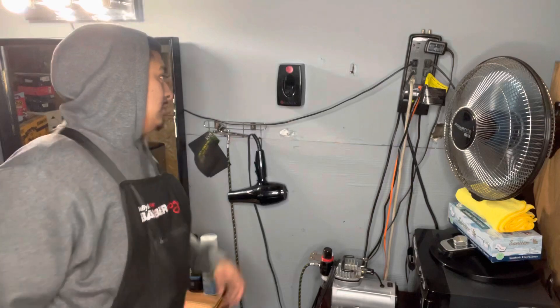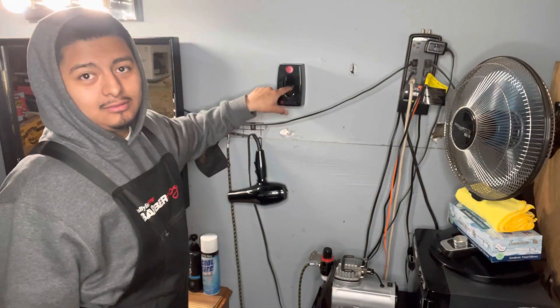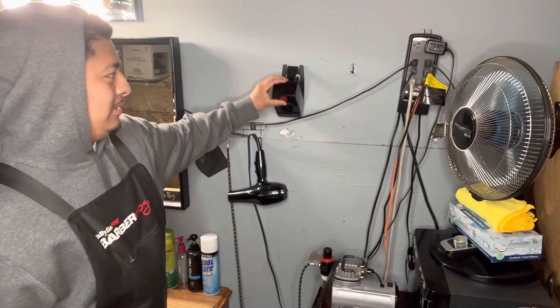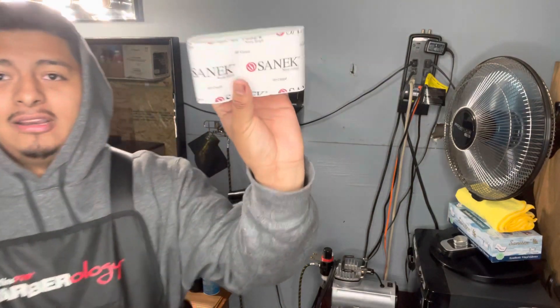I got this right here — this is my neck strip. There's no neck strip right now, I'm gonna load it. Basically you just open it like this, this is a static paper right here, you gotta insert it in there.